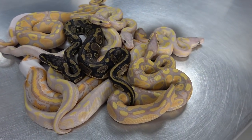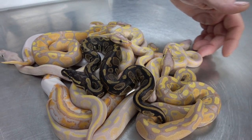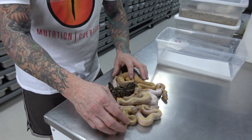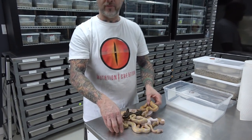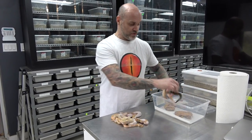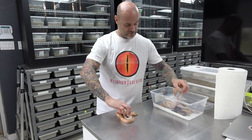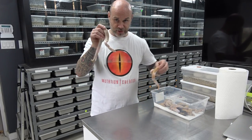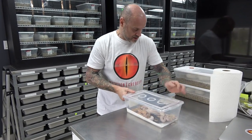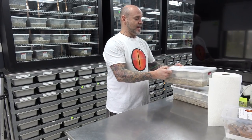Hoping for a super banana female pied, but I'm happy nonetheless. Really good update. They're doing well — they've already had a meal. My super banana pied — pretty good odds. I'm really happy with that.